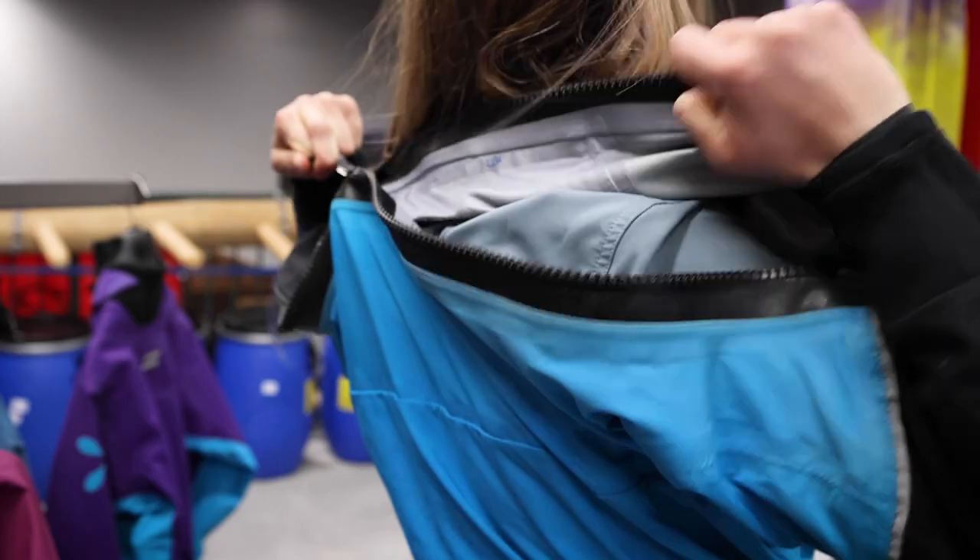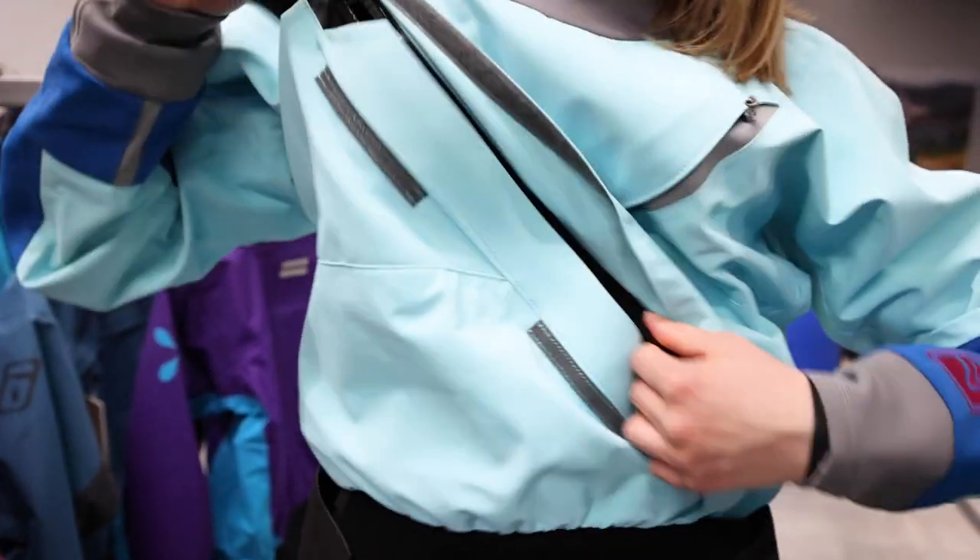The only difference between these two suits is that the Kokotat Icon is a back zip and the Kokotat Meridian is a front zip.